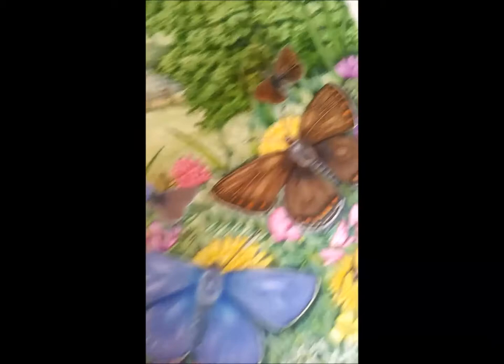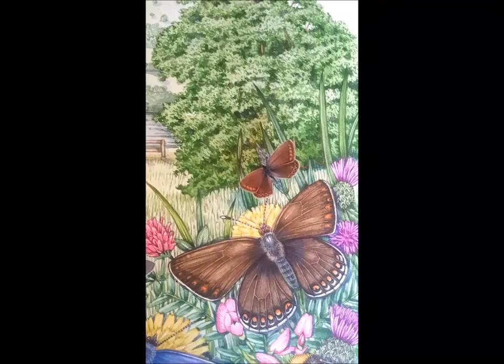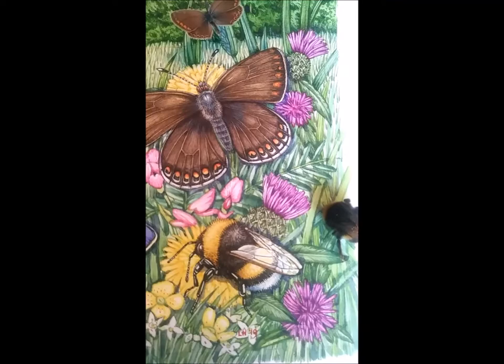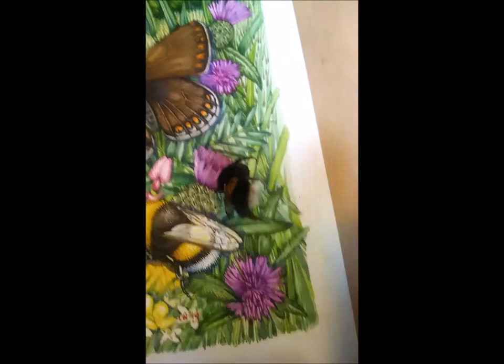Over here we have the female of the common blue, who is a much more dowdy creature than the male. I love the fact that in butterflies and birds the males are far more flamboyant than the females. In fact, human beings are one of the only species where females tend to be more flamboyant — and that's only quite recent. If you think back to the 16th century, or even to posh military outfits nowadays with lots of braid, the males were far more decorated.